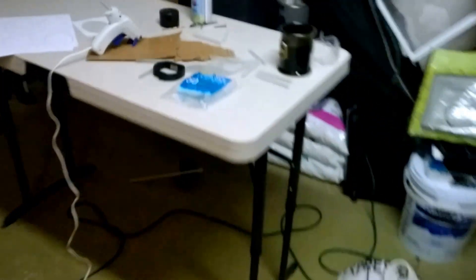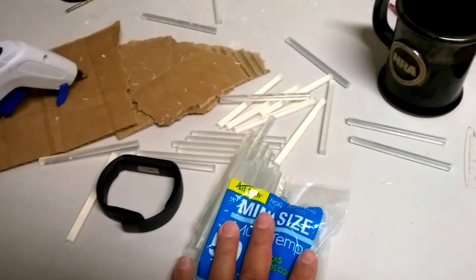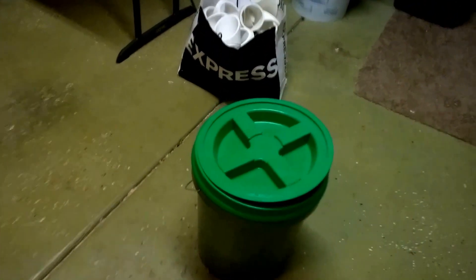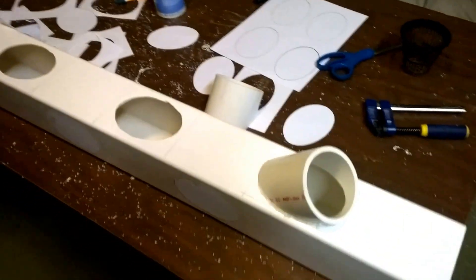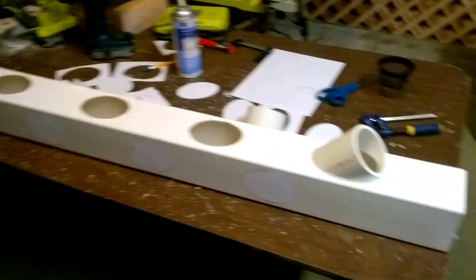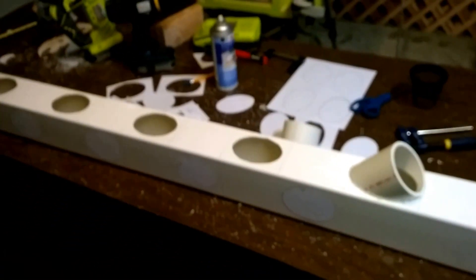Last but not least, the adhesive — I'm using non-toxic glue sticks with a glue gun, picked up at Harbor Freight. I'm going to put one out in the sun today to see if it melts in the Vegas heat. And finally, a five-gallon bucket with a lid, which I'll show in part two. Sorry for going long — I've done a couple iterations of this video. If you have any questions, post them in the comments, like the video, and thanks for watching. Have a good day!